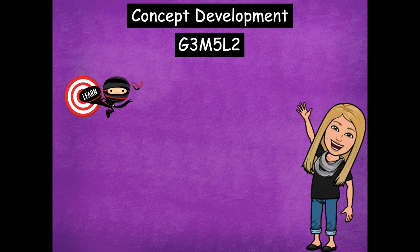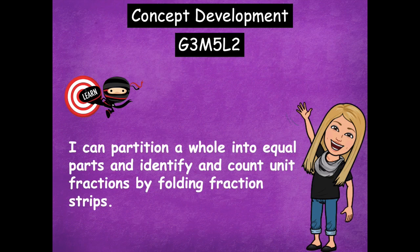Hey boys and girls, it's Mrs. Walker. For our lesson today we're going to continue working with fractions, and specifically we're going to work with making our own fraction strips. Our learning goal says: I can partition a whole into equal parts and identify and count unit fractions by folding fraction strips. We're going to fold strips of paper into equal parts, then count how many parts we have to find our fractional unit.